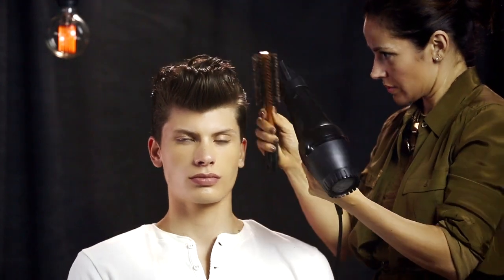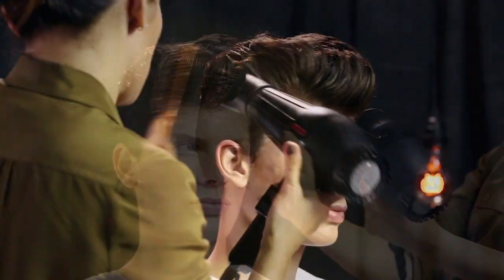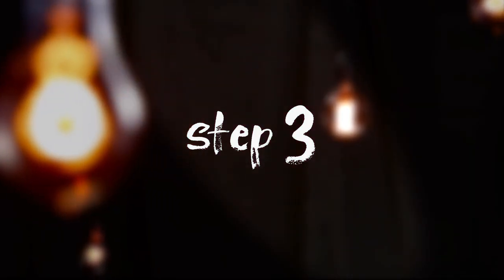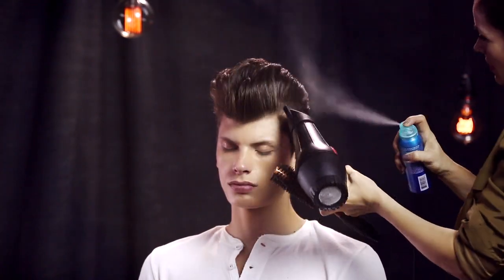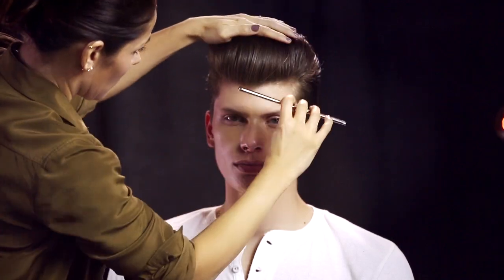Sabrina uses the brush and the blow-dryer to smooth the style, including the sides and back. She sprays does-it-all hairspray into the air stream of the blow-dryer to create an ultra-fine mist. To finish, Sabrina uses a comb and her hands to smooth flyaways.